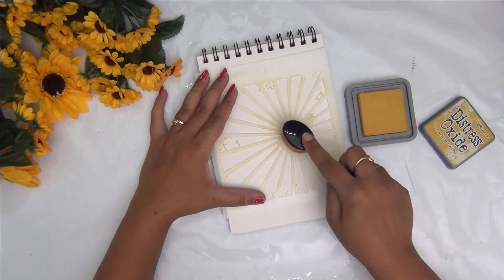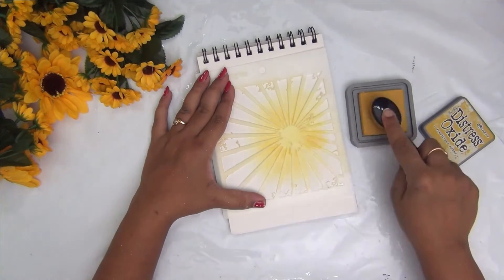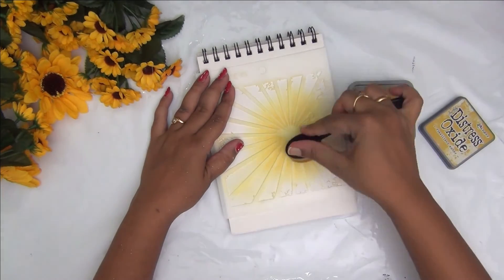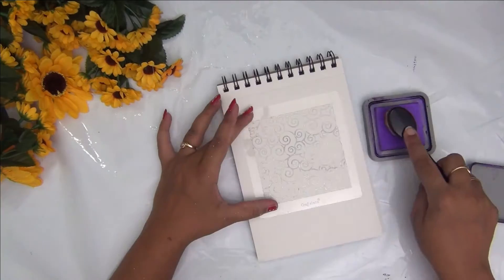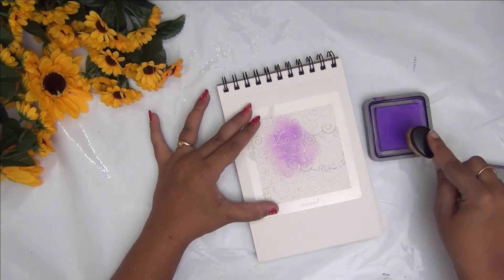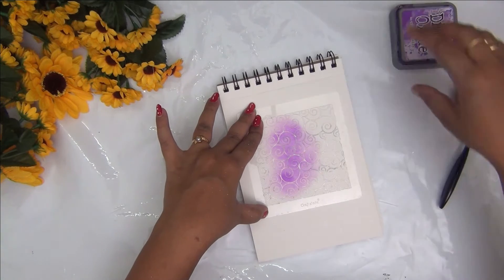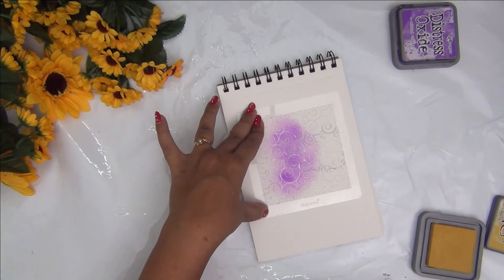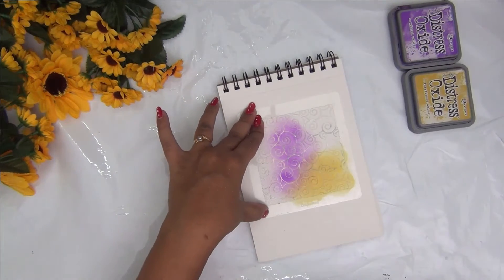For the fourth quote I am using a sunray pattern stencil from Craft Angles, sponging in some shades of yellow. For the fifth quote, using a stencil from Crafts Lane, I wanted to make a rainbow of colors, so I'm using different shades of purple, pinks, yellows, and blues. This gives a rainbow effect, and I'm experimenting with different colors to make it look like a rainbow background.